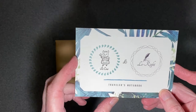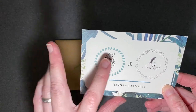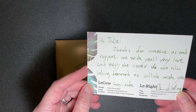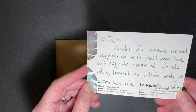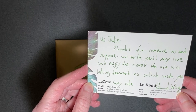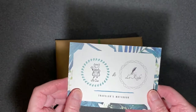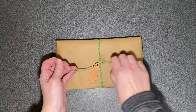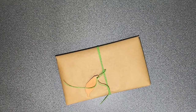Diamond, who made the cover — I believe one logo is through his own website and one is through Etsy, but it's the same thing. It says, 'Hi Julie, thanks for contacting us and support, we wish you'll love and enjoy the cover, we are also looking forward to collaborating with you, stay safe — Diamond and Wing.' So I bought this; he gave me a 15% discount, but I purchased it at the discounted price.